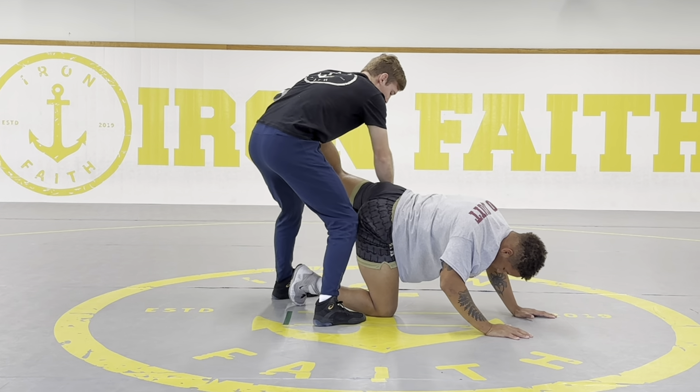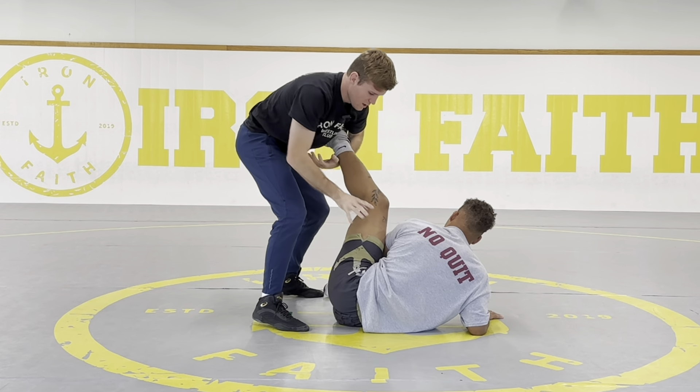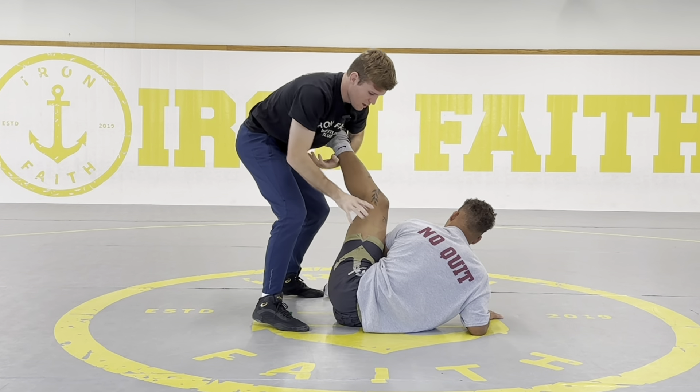Another example — cradles. I shoot my single and I'm coming up to my feet. When I go to do my sweep finish, if I knock him to his hip — I sweep him here, boom, he's on his hip. I like cradles, so what I'm going to do is step my leg in between him and go to my knee. I don't want to step to my foot because they can funk roll, so I'm stepping to my knee to close the gap and trap his leg, and I'm coming right to my cradle, my gable grip.